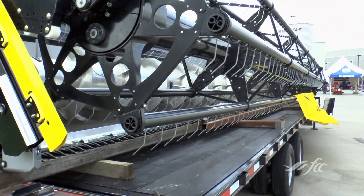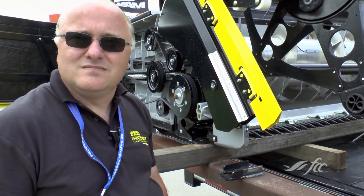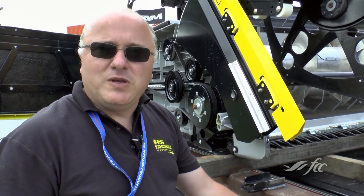So a header like this one — 35 feet — what kind of price tag are we looking at? This one here, the way it sits right now, is about $95,000. I imagine that would put it in the range of the other top headers out there? Yeah, it should be right in there.